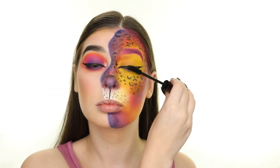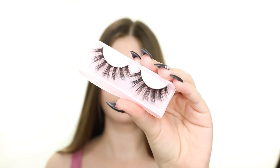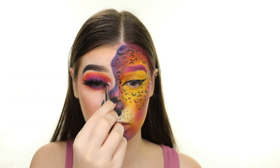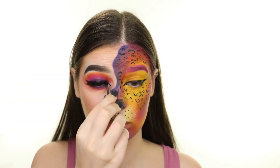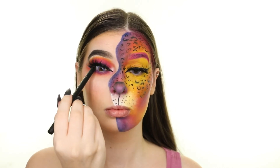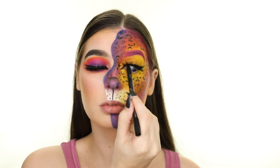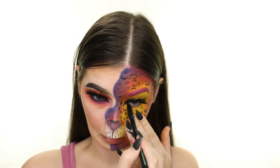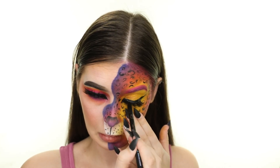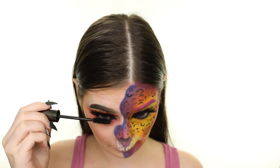Next I'm applying the Urban Decay Perversion Mascara, and then I'm popping on these lashes by Gold Crown in the style Devilish. I'm now adding some of the Sigma Black Eyeliner to my upper and lower waterlines, and buffing out the lower so that it's extra smudged out. Next I'm finishing up the eyes with mascara, and finally it's time for lips.